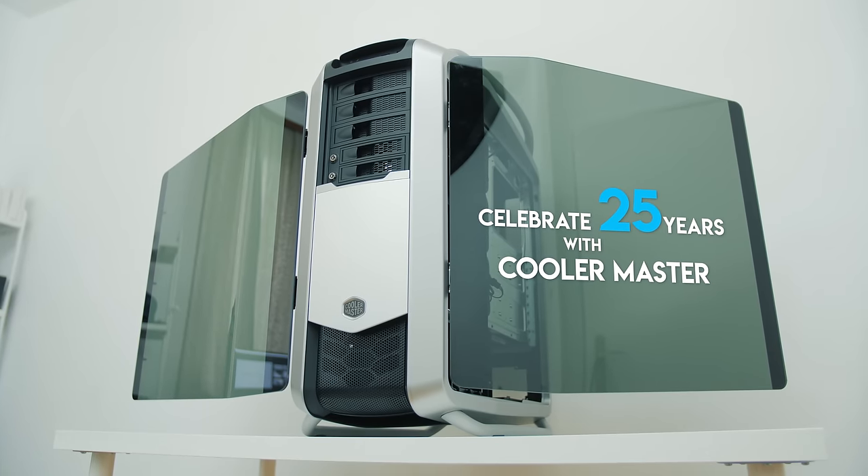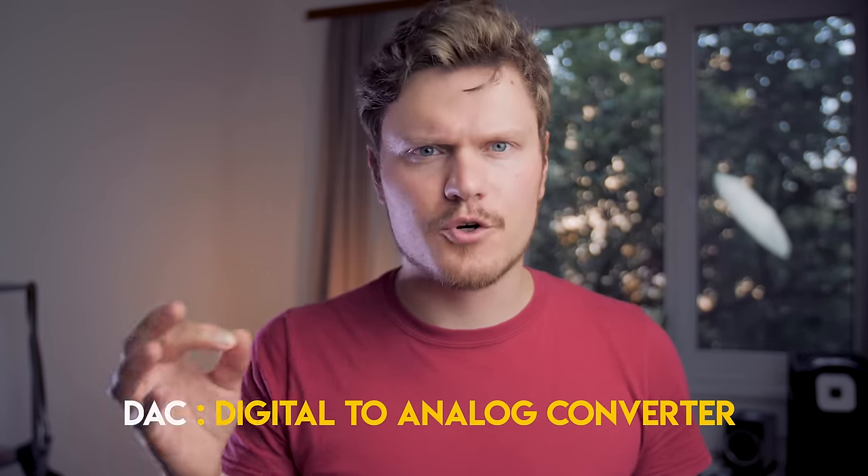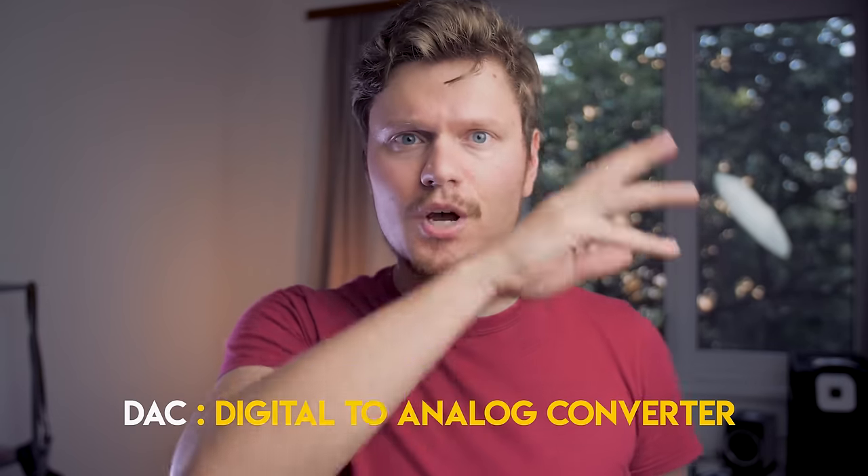So a quick refresher: a DAC is a digital-to-analog converter. It converts the zeros and ones from your audio source to an actual waveform so your headphones can read it. This is an external DAC — it handles all the processing here and not on your motherboard or smartphone. A headphone amplifier boosts the signal for your headphones. Each headphone has electrical resistance on the current, which is impedance measured in ohms. The higher the number, the more difficult it is to drive them at proper volume.